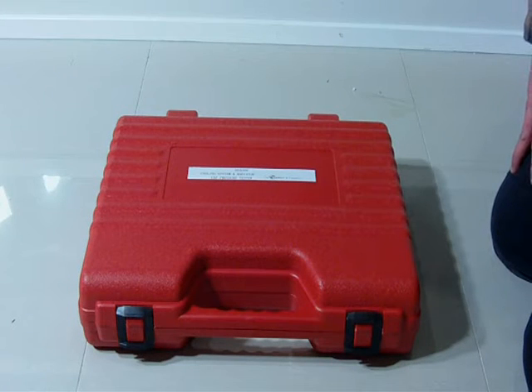Hey, G'day, it's Jeff from Jeff's Tools here again. We've been asked a lot of emails about our radiator pressure testers — are they a good product or a bad product? What are they like?